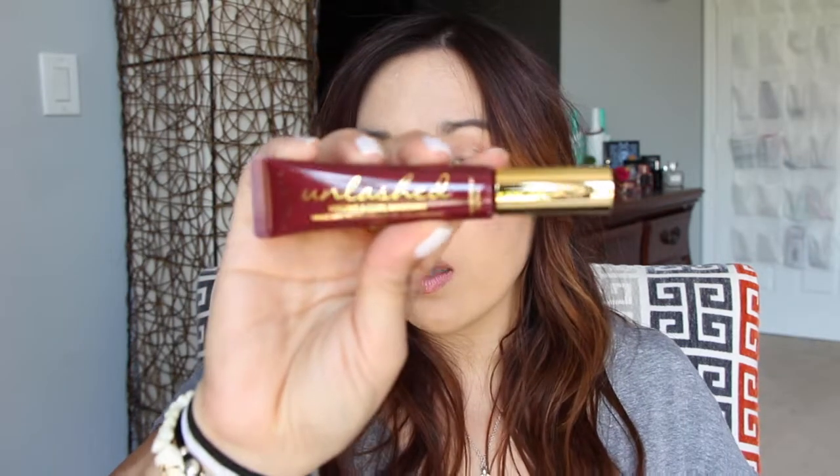Moving on — next up is BoxyCharm. So the card here — is there a theme? It says 'road tripping.' I thought this was a cute theme when I saw this. First thing in here is a mascara from Wander Beauty — volume and curl mascara. I haven't used anything in this box. I need a new mascara so I'm going to put this one in my vanity.